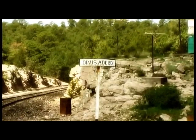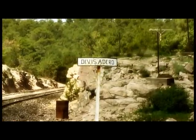The Canyon Overlook at Divisadero is the only opportunity to see the canyon for those who chose to ride the train non-stop between Los Mochis and Chihuahua City. Driving southwest from Creel, you will reach Divisadero in about 45 minutes.